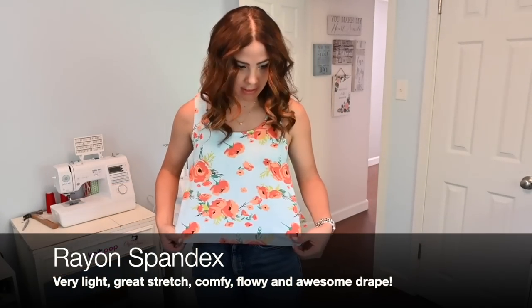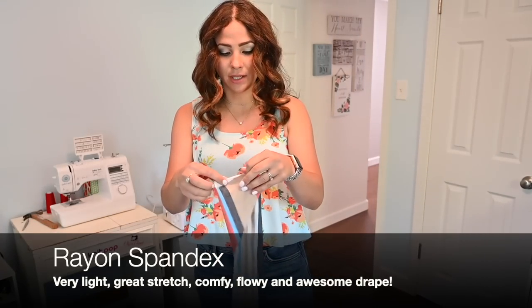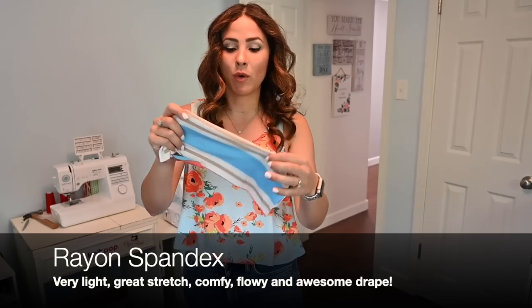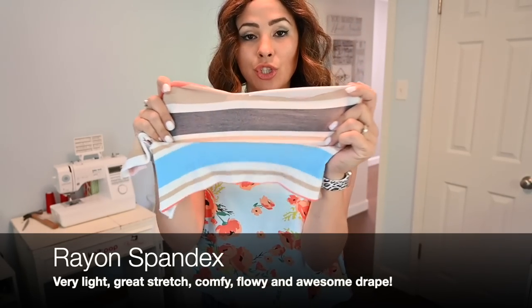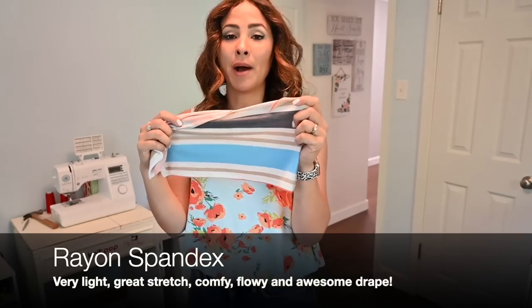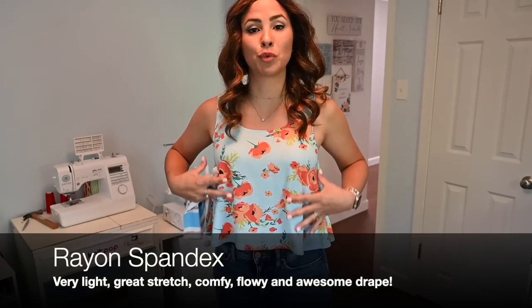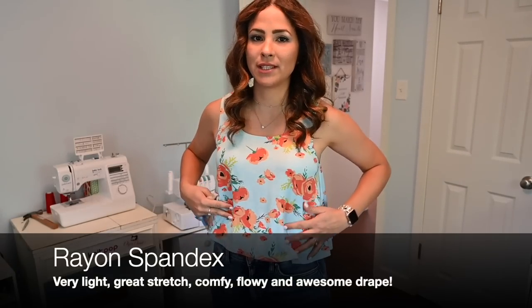Next up on the lineup is Rayon Spandex. I do have a little sample here somewhere. Rayon Spandex is one that has snuck up on me lately that I've been using a whole lot. It's a great fabric for spring and summer. It is very light and it's got such good stretch both ways — a great four-way stretch. I love how light and comfortable it is, so it's perfect for those loose tops because it just drapes really super nicely.